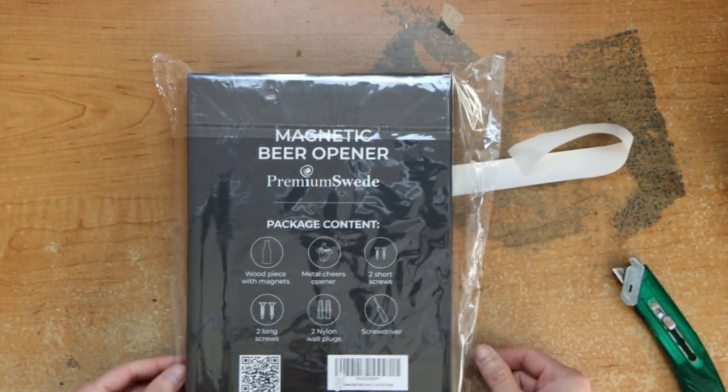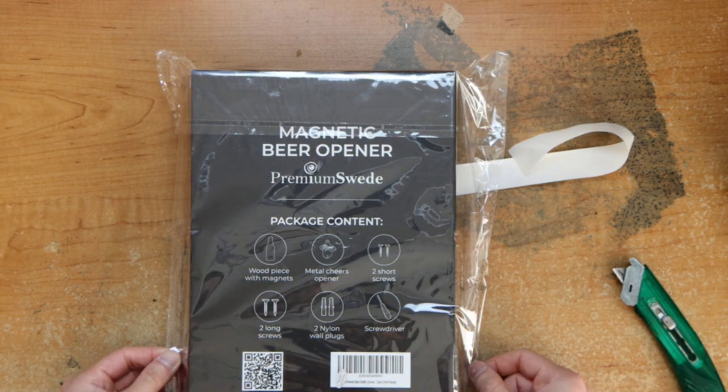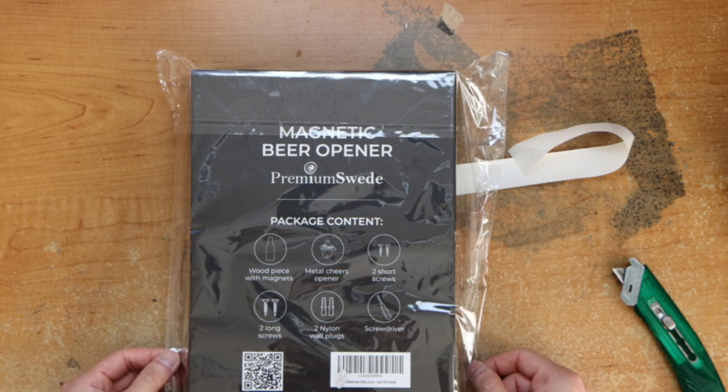We have this magnetic beer opener: a wood piece with magnets, a metal bottle opener, two short screws, two long screws, and two long wall plugs.